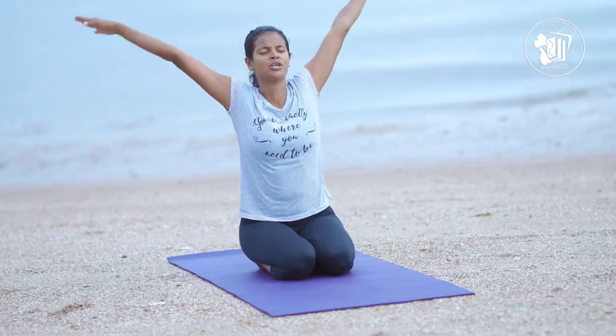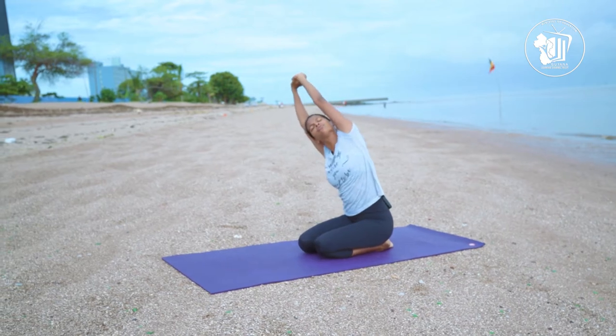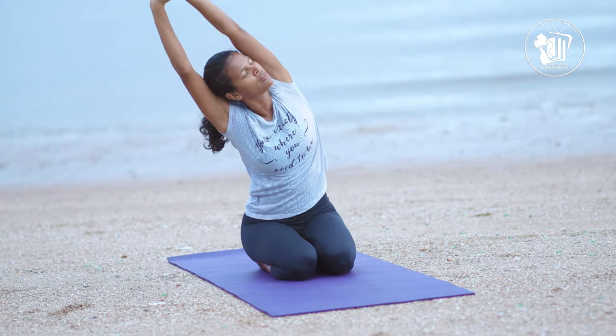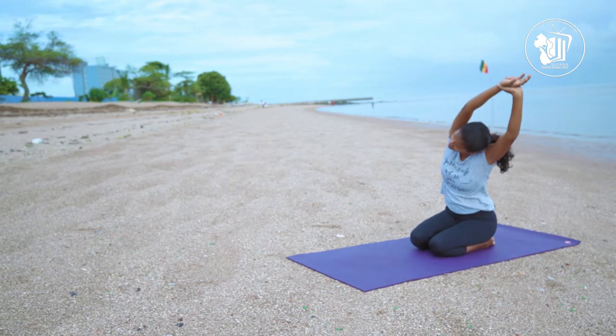For me, I heard a lot of breeze and water and people walking and people talking and maybe some birds. All right, so from here let's take a nice deep breath in, bring both hands all the way up. Our right hand will grab our left wrist as we stretch to the right side.